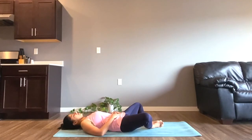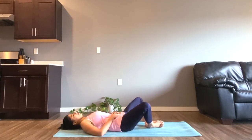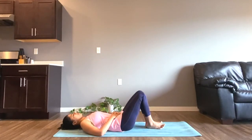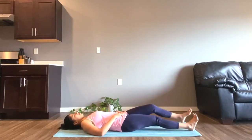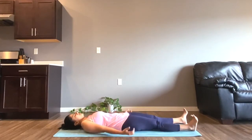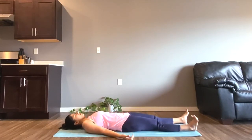Now very slowly and mindfully prepare yourself to come to Shavasana. Stretch both of your legs to the front and both of your hands right next to your body. Your eyes are closed and we'll stay in this posture for just two minutes. Try to push away any thoughts that might be coming to your mind and just focus on your breath.